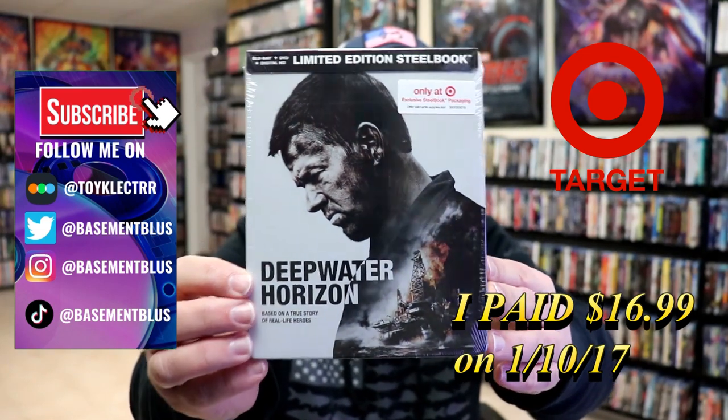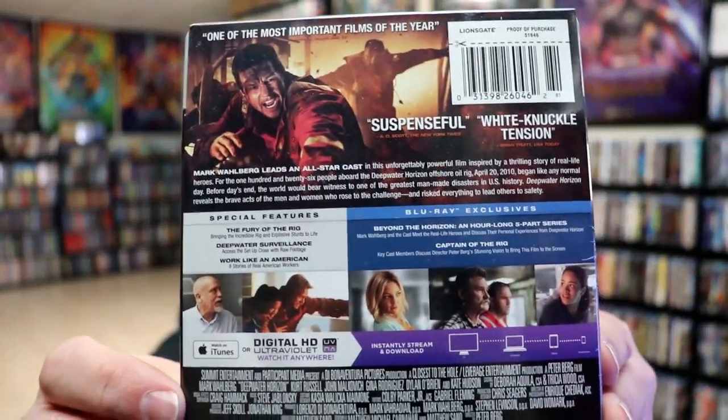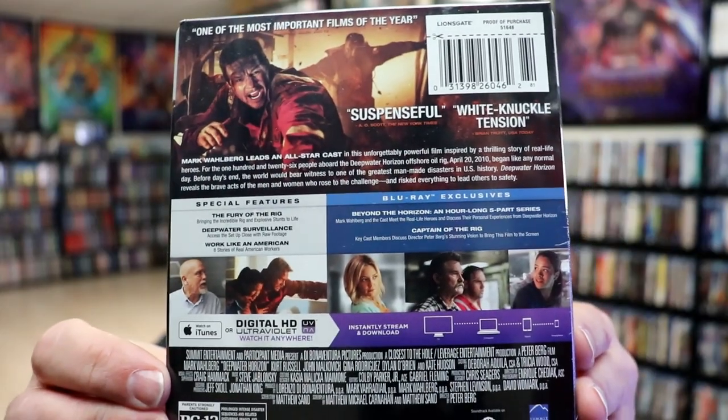Here's the front and here's the back. If you'd like to check out these special features, you can go ahead and pause and do so. I'm going to go ahead and remove this from the wrapper and we can take a close look at this steelbook.